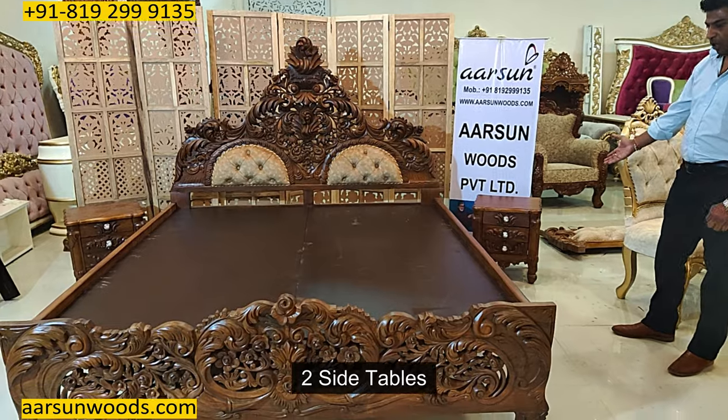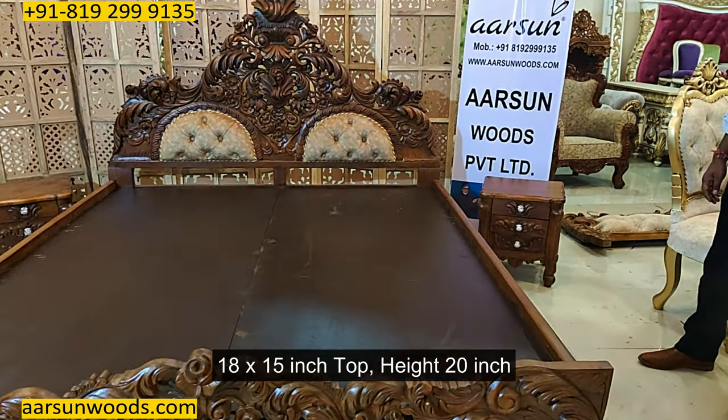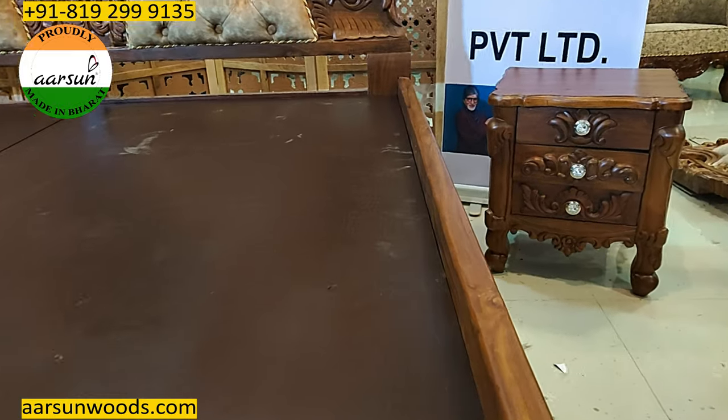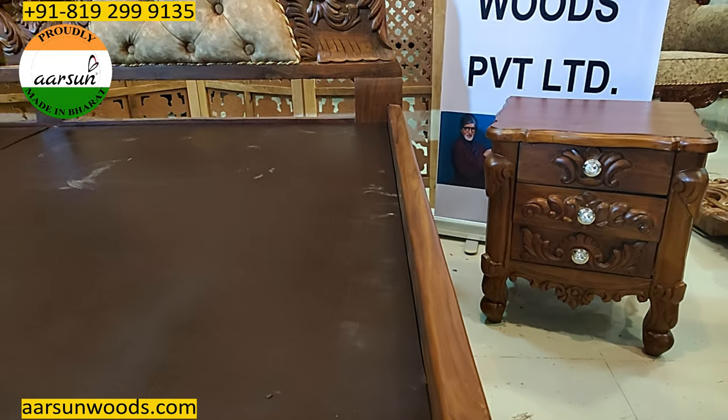It has got two side tables along with this. The size is 18 by 15, height is 20 inches, again in teakwood, teak finishing, and the matte color.